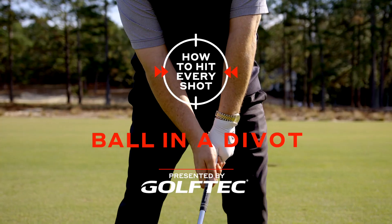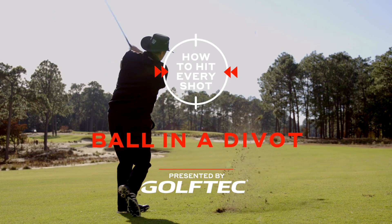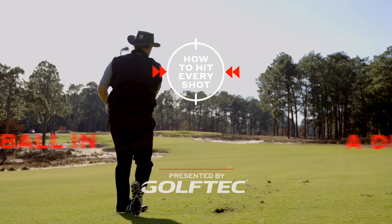I tell everybody, keep them in the fairway, and here I am in the fairway — and I'm also in a divot. We've all been in a divot before.